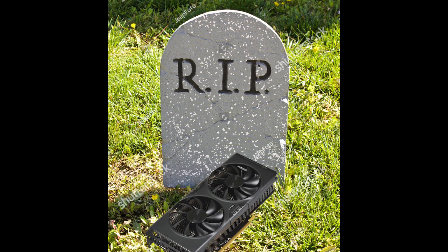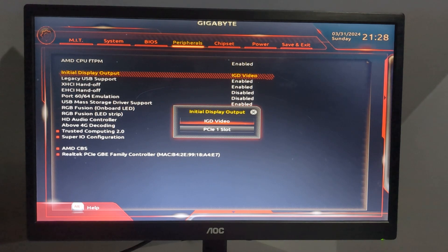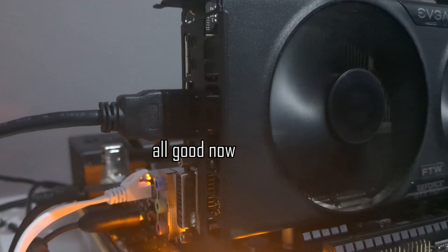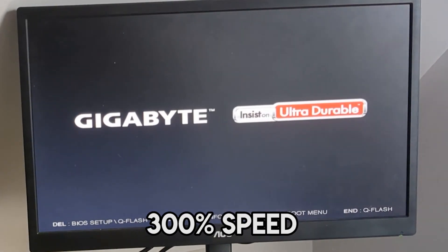And nothing. My first thought was RIP 750 Ti, you won't be missed. But as the CPU had integrated graphics, I plugged the HDMI into the motherboard and checked to see if it only allowed for iGPU boot — and it did. Setting it to PCIe slot one and restarting the PC, then plugging the HDMI back into the GPU and shorting the pins.